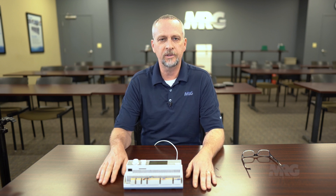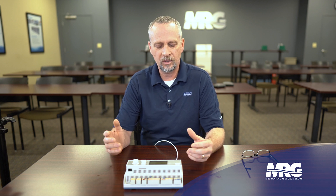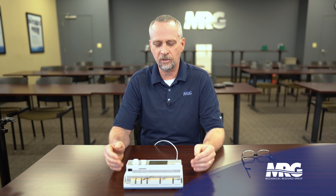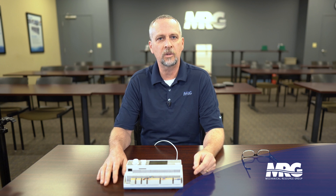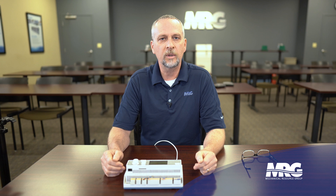Hey everybody, welcome back to Mechanical Pros. Today I'm going to be doing a short video on my favorite little controller I've ever used, the Microtech 3 controller. I'm just going to do a quick overview on the buttons — what those button functions are and how quick and easy it is to access this controller, the sub menus, and go through it real quick.